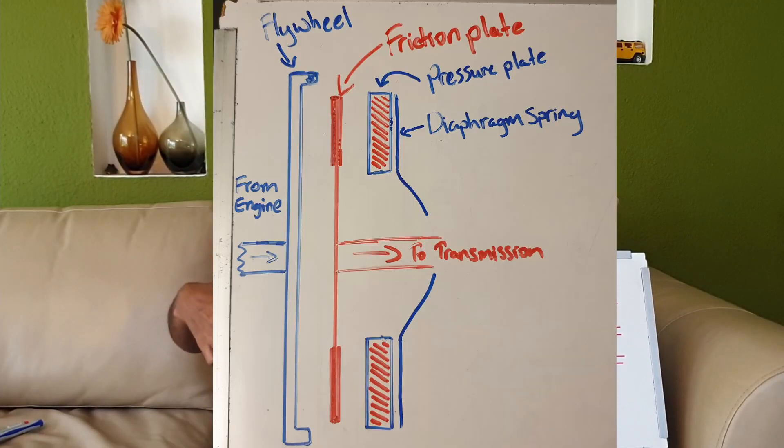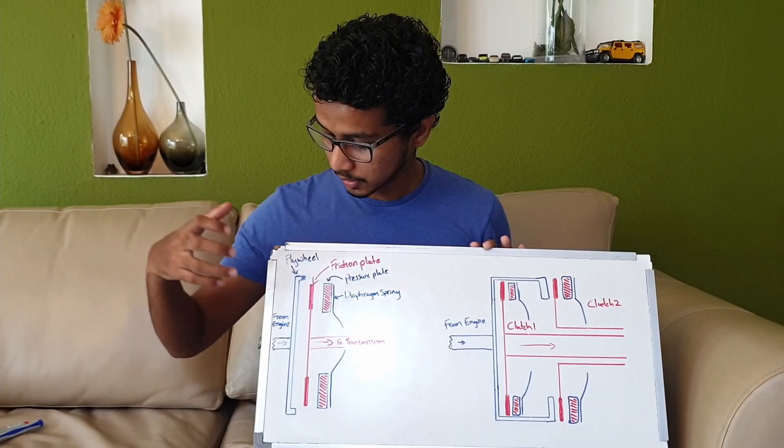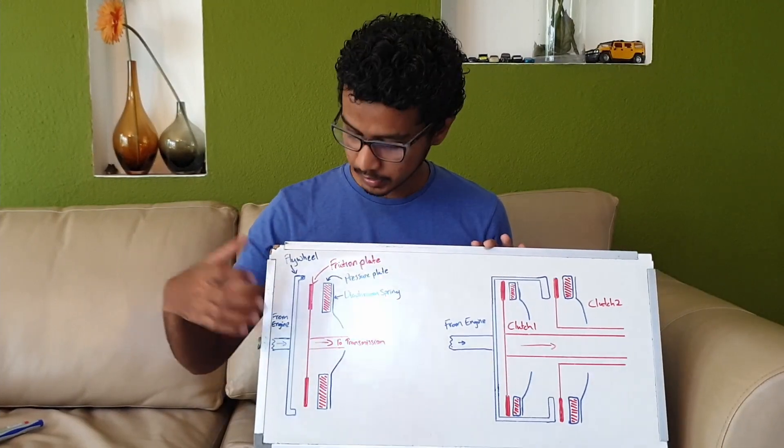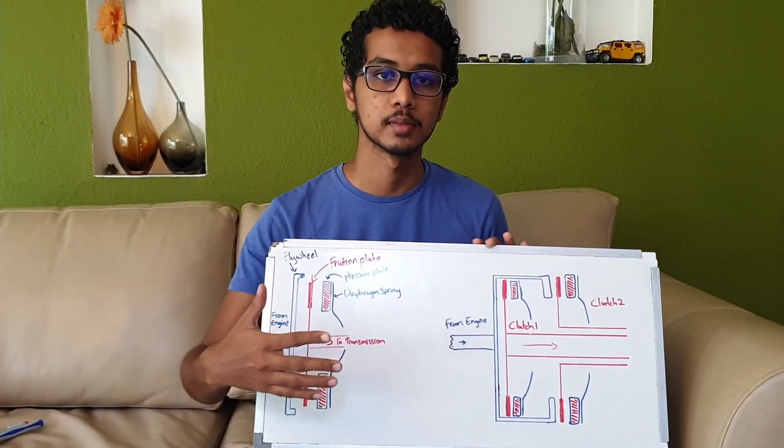The clutch consists of a flywheel, a friction plate, a pressure plate and a diaphragm spring. The flywheel of the clutch is connected to the crankshaft of the engine. The friction plate is connected to the input of the transmission.